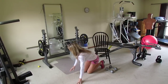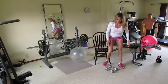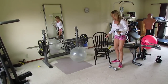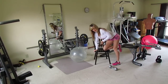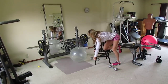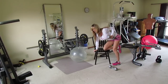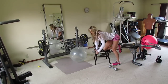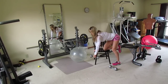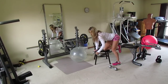The next exercise is dumbbell lat rows — this is where you need your chair. Take one dumbbell, kneel one knee on the chair, support yourself with one arm, and work with the other arm. Think of it like starting a lawnmower — pull that cord all the way back. This works your lat, the muscle on the side of your back. Inhale as you lower, exhale as you pull up.